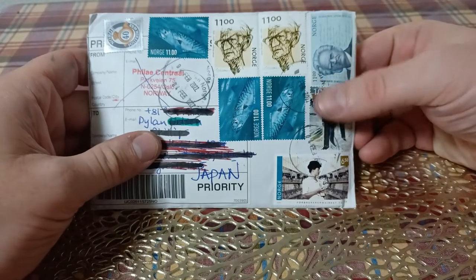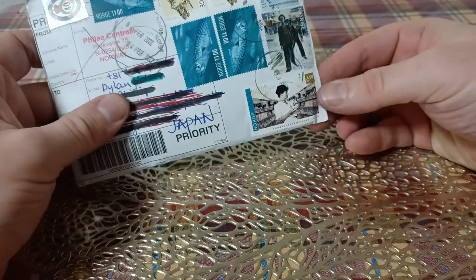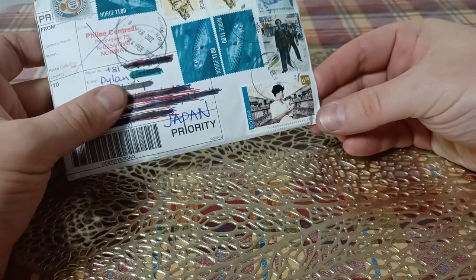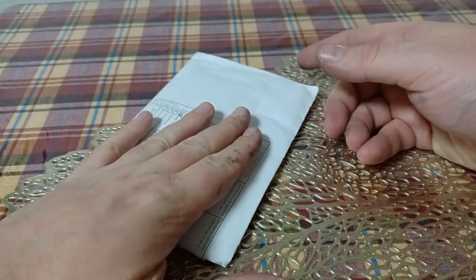I actually like their stamps. I'm going to try to carefully open this. I'm not really a stamp collector, but when I get something in the mail, a lot of times I do try to preserve the stamps - just for reasons.